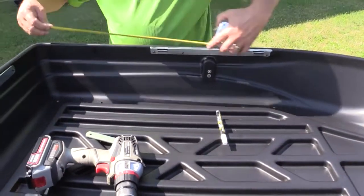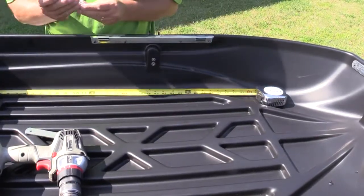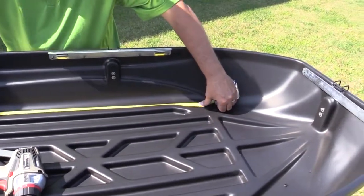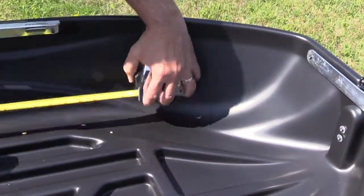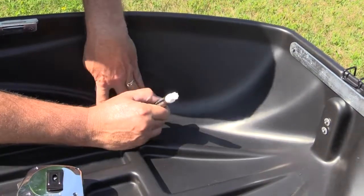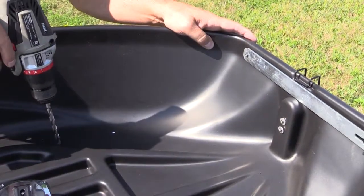Repeat what you did on the other side: mark 30 inches — for this particular application, 30 inches from the back new hole. Cheat to the inside to make sure you're on a flat section. Use your mounting plate again to mark and confirm it's flat, not on any curved part. Mark that and drill your second set of holes.